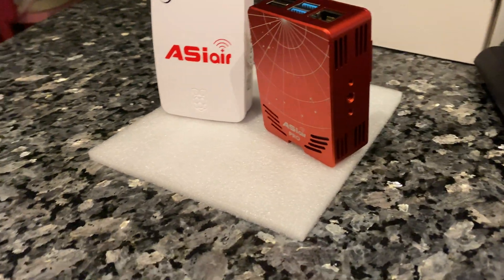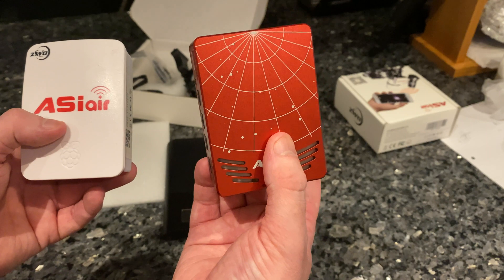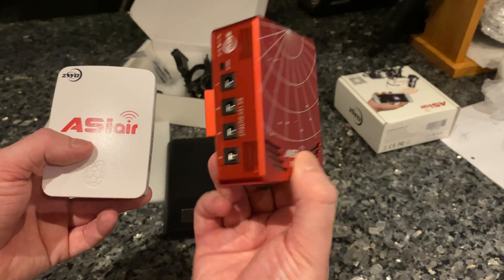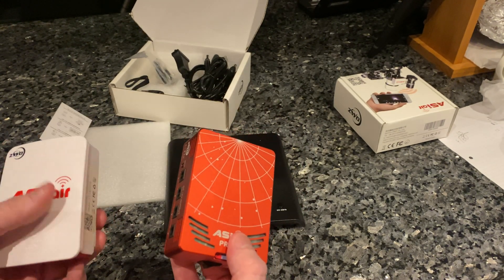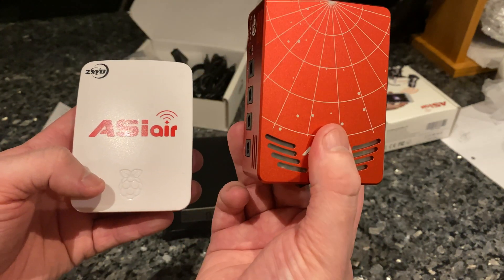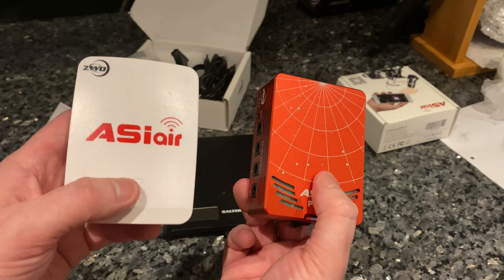ZWO have very kindly offered to do a trade-in. So you can hand the original back and I think if you pay $199 - which is about 150 pounds - you can upgrade to the Pro. I know some of the UK stockists - 365 Astronomy, Rother Valley Optics, FLO - they're all currently on their websites with a trade-in option. I think you buy this, once you receive it you ship them the original, and they'll give you around 100 to 150 quid back. So that's them compared side by side.